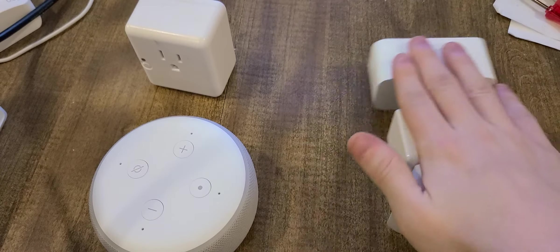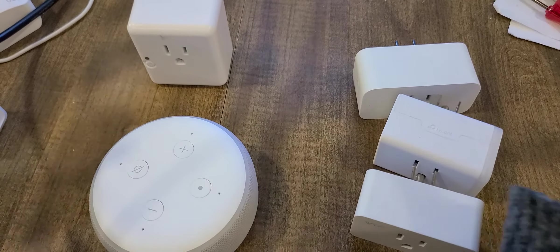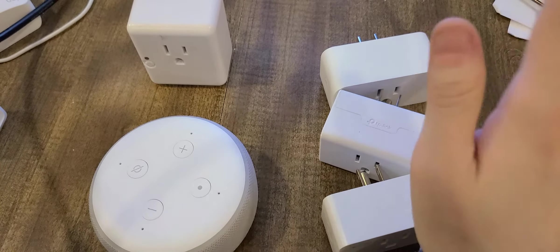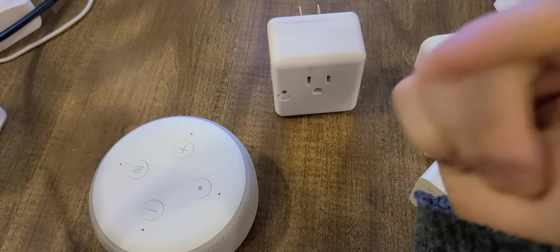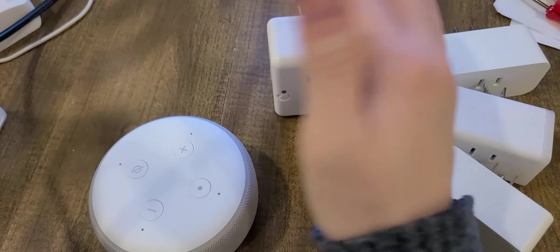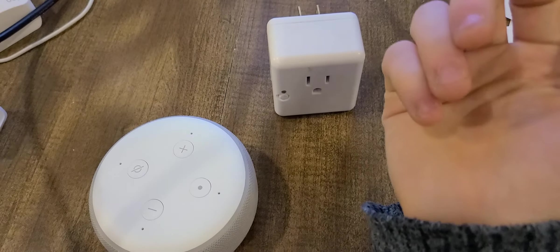As for the fourth plug, I'm not sure what to do with it yet, but I'll figure something out. You can also use this to control a non-smart light. For example, if you have a lamp that looks cool and beautiful, no problem — you don't have to change the bulb.